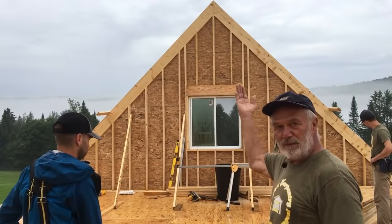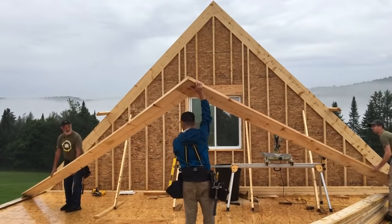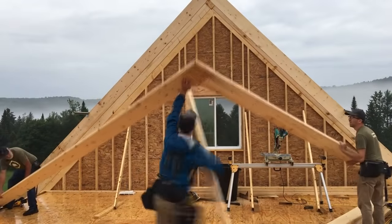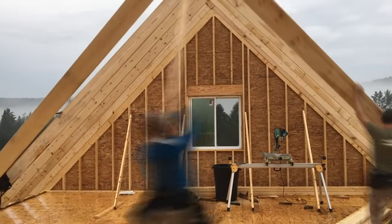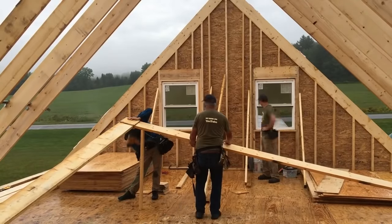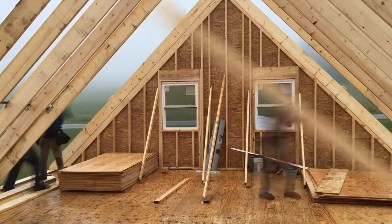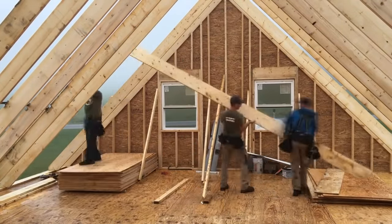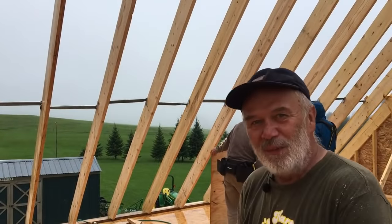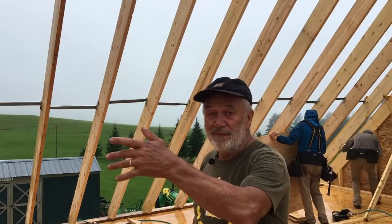We are now going to start tipping up rafters, and we'll do them one at a time of course. Nail them in — it goes pretty quick, this actually goes up really fast. It's really raining pretty hard but we'd like to get a couple courses of plywood on both sides and put some paper on — some roof wrap — get it dried in a little bit.